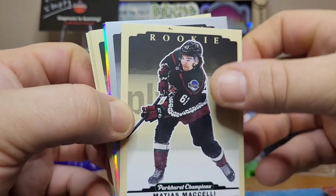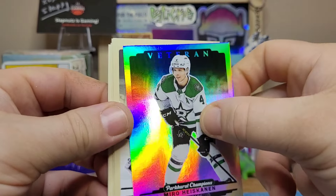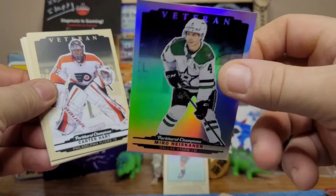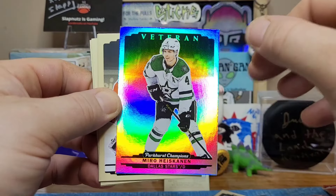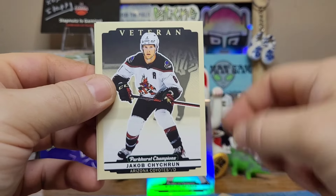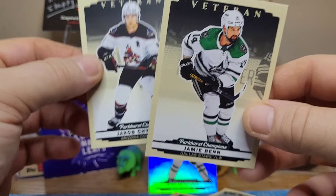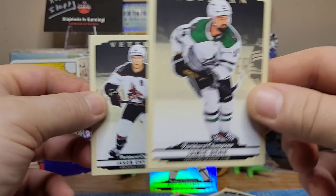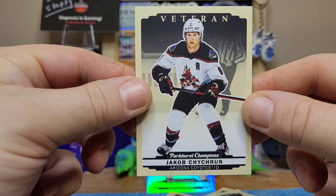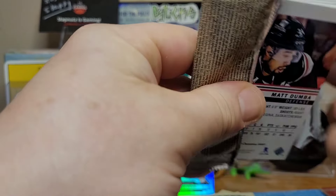We have Dylan Sandberg, a rookie on the Jets. The Jets were amazing in the regular season and then laid an egg when the playoffs came around — they did not look like the same team at all. There's another one from the Dallas Stars. Miro Heiskinen is one of the best defensemen in the league — I'm going to say top five right now. I had to pause the video because there was an amber alert going off on my phone — some test of the Ontario emergency alert system. We got Jamie Benn, who's been on the Stars forever, and then Jacob Chychrun, no longer on the Arizona Coyotes.